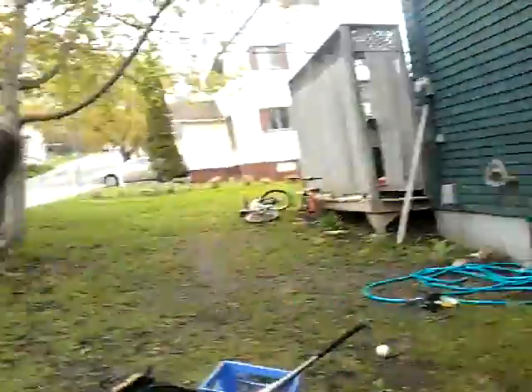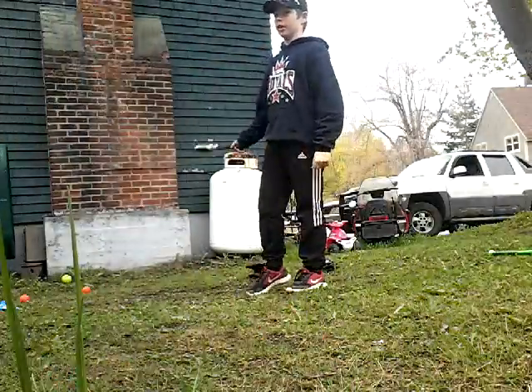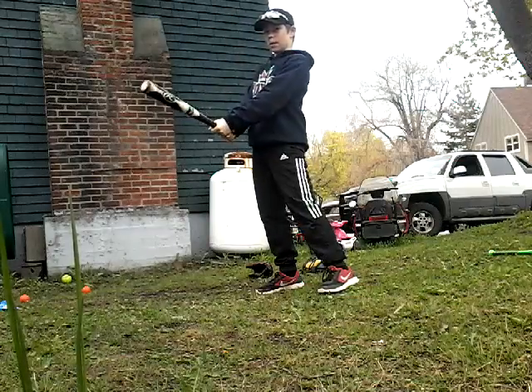This is our second drill — the hit drill. We can use this small bat because it's super small. What you're going to do in this drill — we'll use soft squishy balls because they're practically like softballs when they hit against the house. That's why we need soft balls, but we use hard small bats too.